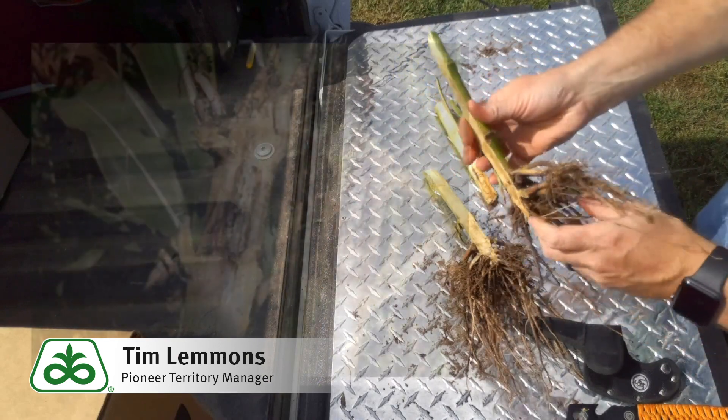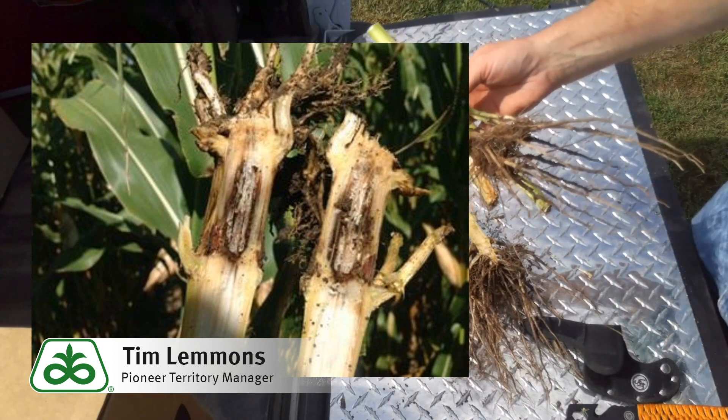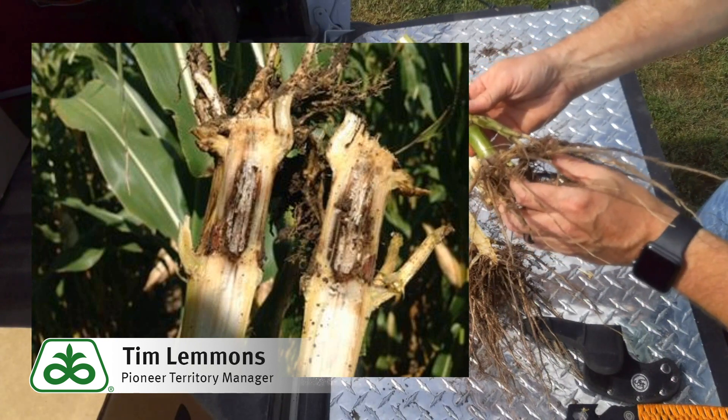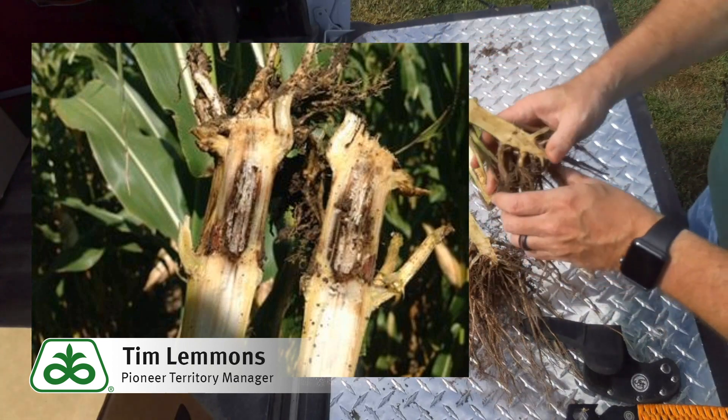The next one is Physoderma brown spot. This is commonly a leaf disease, but under the right conditions — such as heavy moisture or other conditions of that nature — it can work itself down into the stalk and continue to give us additional problems.